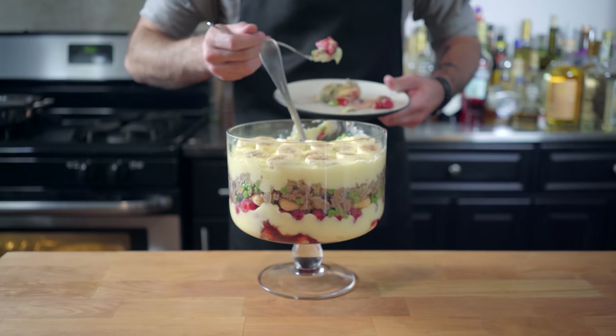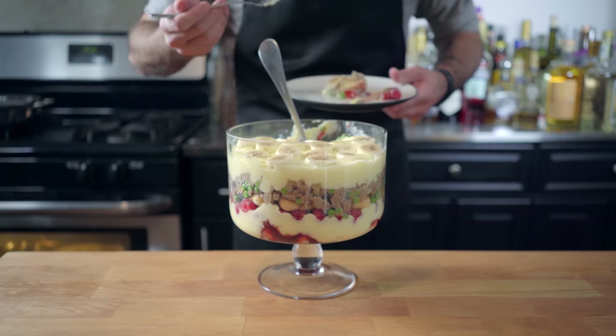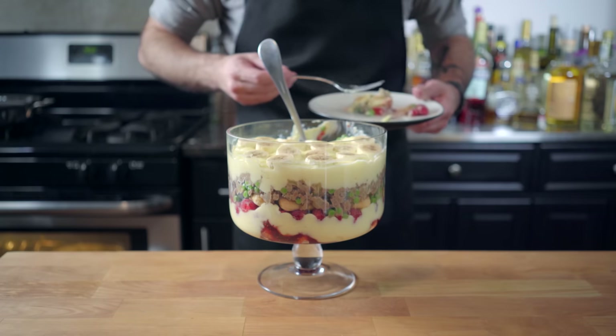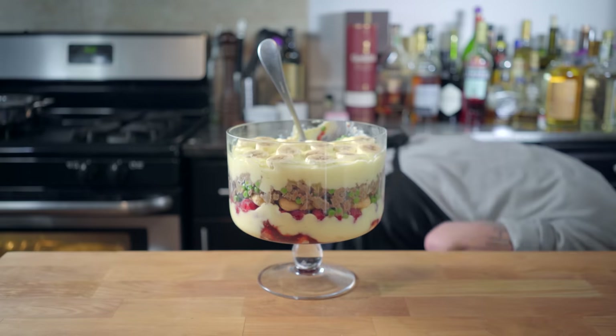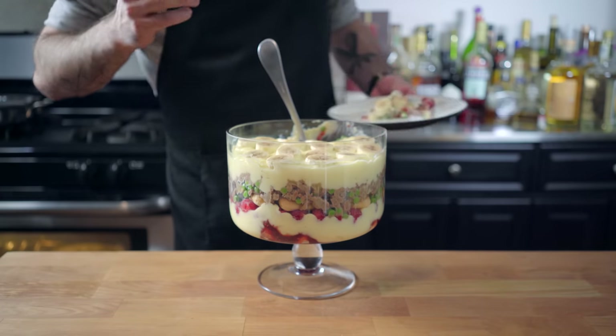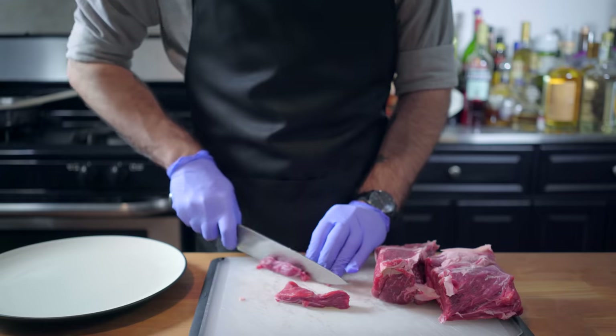I realize now that I forgot the whipped cream that Rachel added, but I'm sure this is still going to be really, really good without it. Trying to keep it down, trying to swallow it, trying to chew it. I can't do it. Had to spit it out. Does it taste like feet? No, but it tastes like ground beef, custard, and bananas, so it's absolutely disgusting.